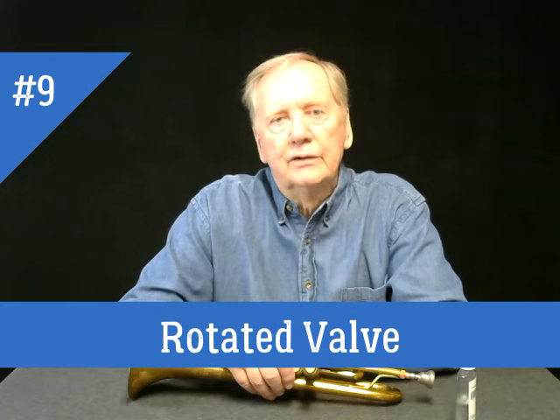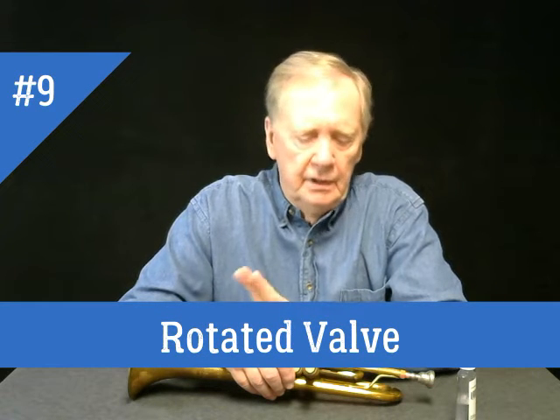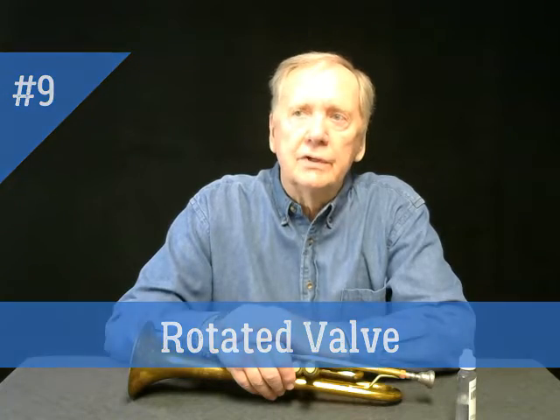Good morning and welcome back to 2-Minute Trumpet Tricks. This is number 9 in our series and it covers something that some people might know about and some of you might not, but it can save you a lot of time and embarrassment.